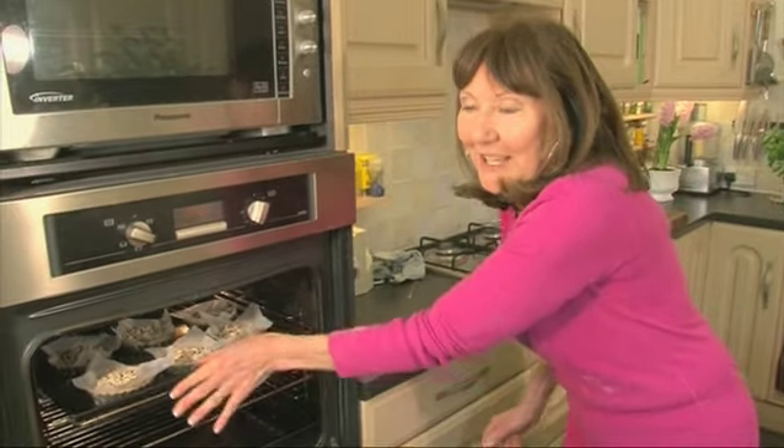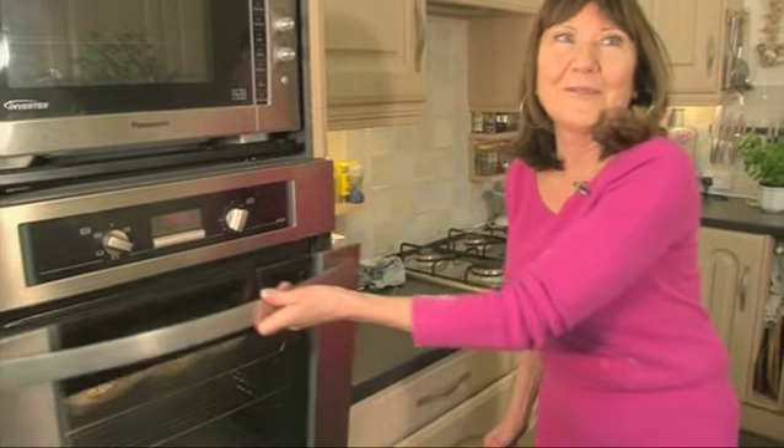I'm baking these blind, which means I've put some greaseproof paper in them and some baking beans, and I'm going to put them in the oven and bake them for about 10 minutes. Then I'm going to take the paper and the beans out and put them back in the oven for another 5 to 10 minutes until they're brown and crisp.